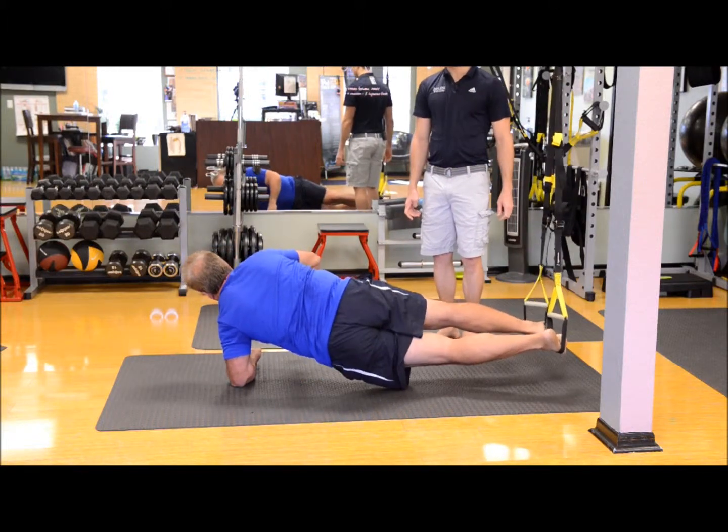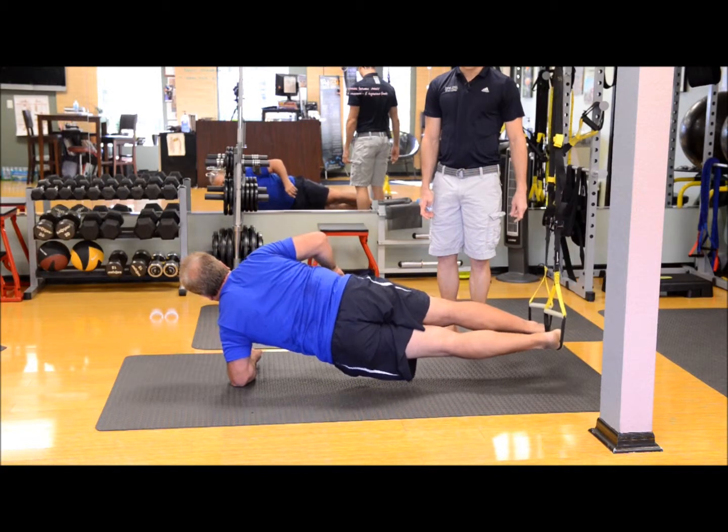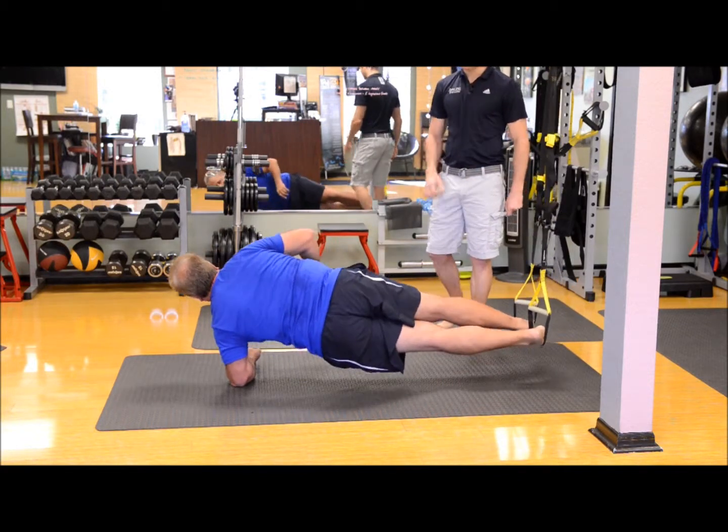To that left elbow, shoulder blades back, eyes up, stomach engaged. Good, slow and controlled. Scissor kick, hip drop, press up, feet back together.